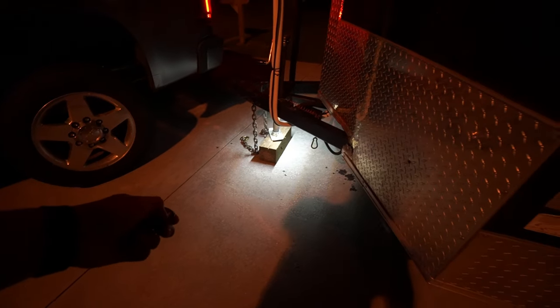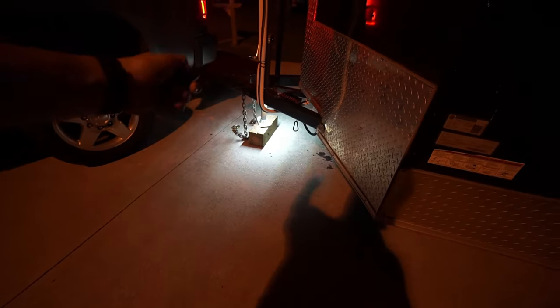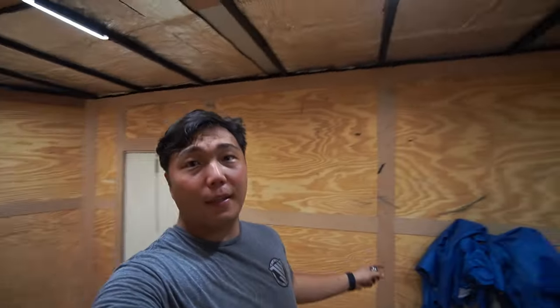It would be pretty cool to have these installed along the bottom of the trailer so that way it looks like the trailer is kind of floating because of the LEDs. But that is it for this LED installation for a trailer.